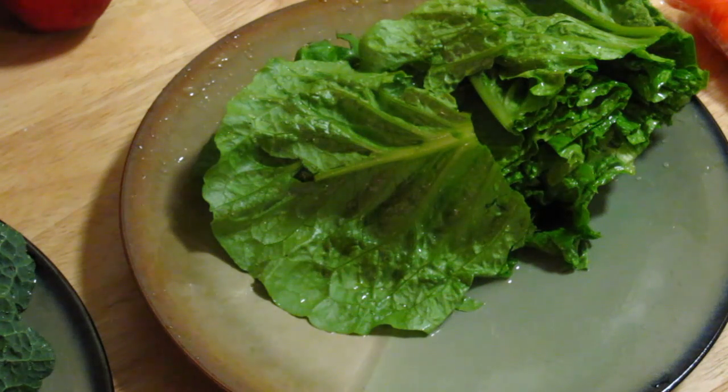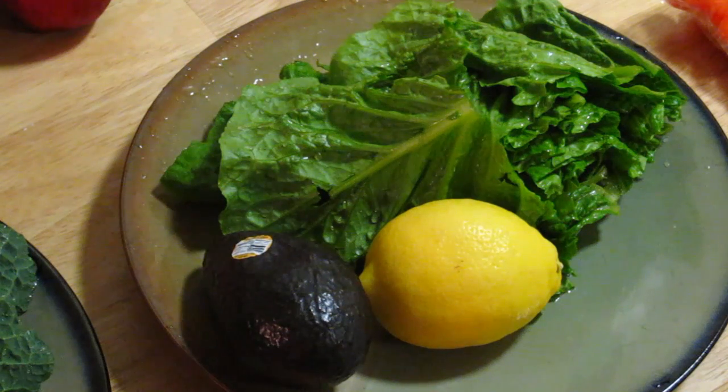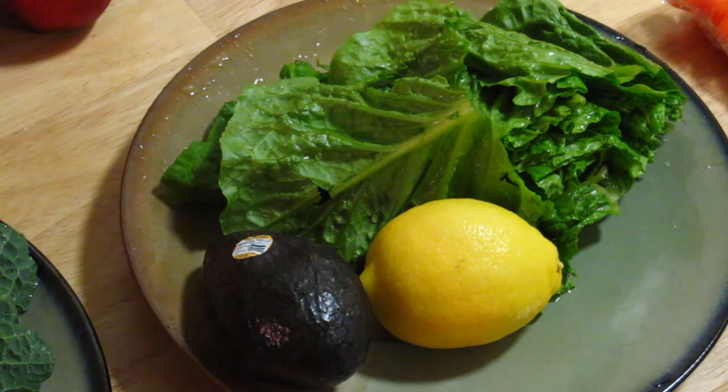Actually, just one lemon — my bad. Now we have the avocado and the lemon. It's one avocado. Let's make it half, and then half a lemon. Depends on your taste — if you want more juice for your dressing, go for it, use the whole lemon. It's up to you, your choice.